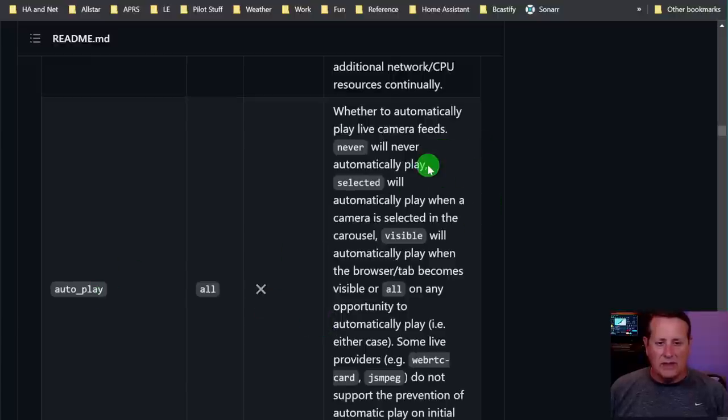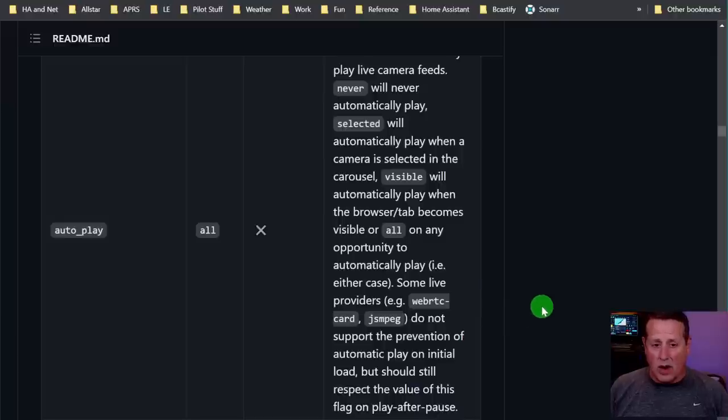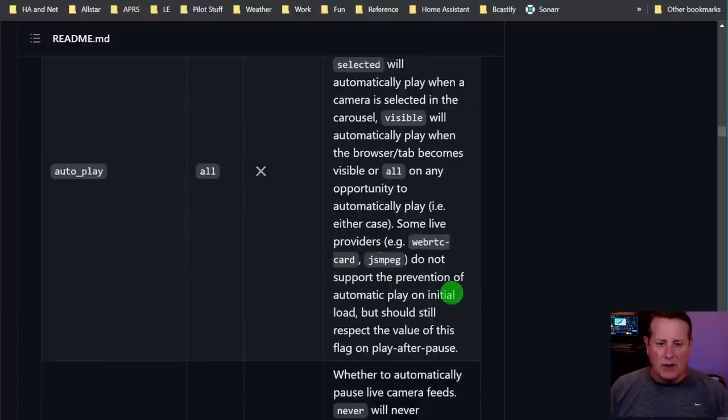Auto play tells it to automatically play live camera feeds. 'Never' will not automatically play. 'Selected' will automatically play when a camera is selected in the carousel. 'Visible' will play when the browser becomes visible, or 'all' on any opportunity to automatically play. Some providers like WebRTC and MPEG do not support prevention of automatic play, so those will always be running in the background.